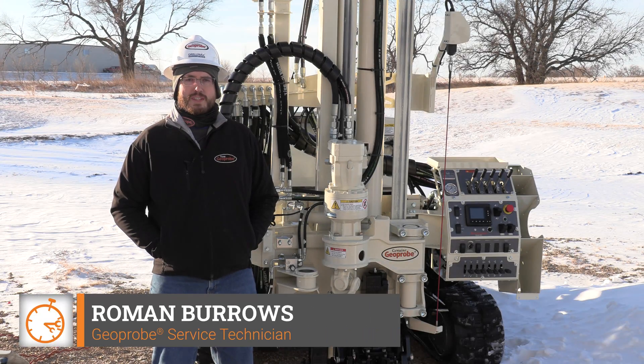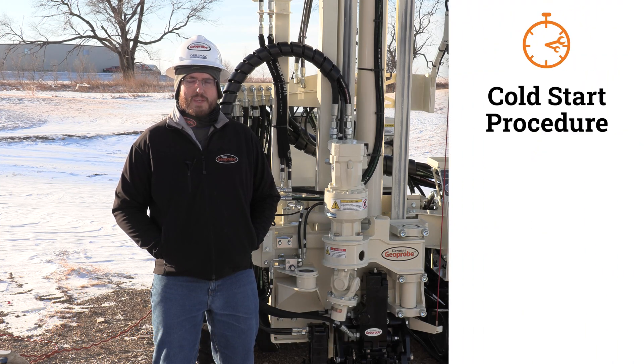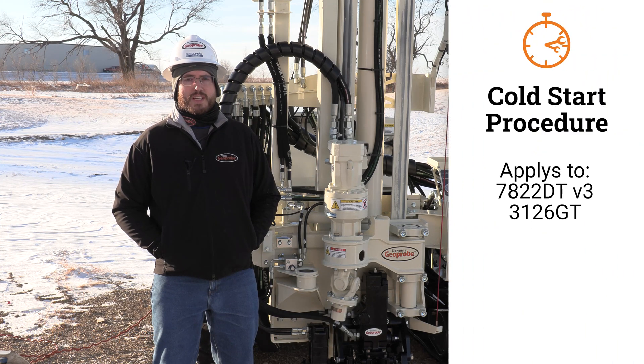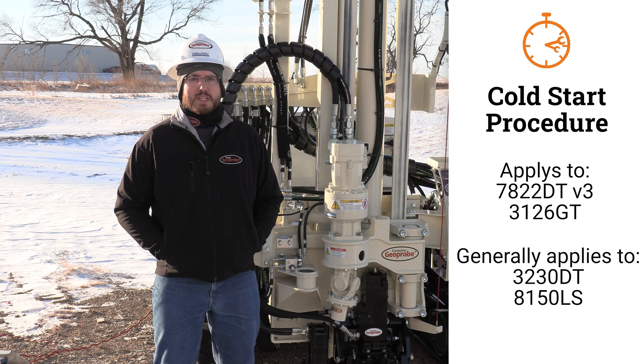I'm Roman Burrows with GeoProbe Service and in this video we're going to talk about the cold start cycle on your GeoProbe rig. This video directly applies to the 7822DT version 3 and 3126GT machines and generally applies to the 3230DT and 8150LS machines with some slight differences.